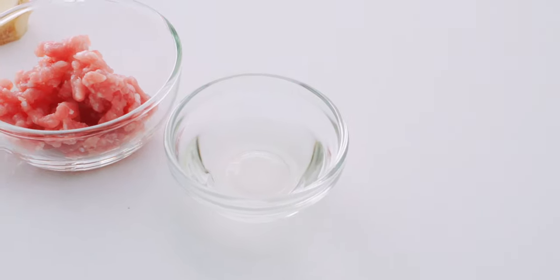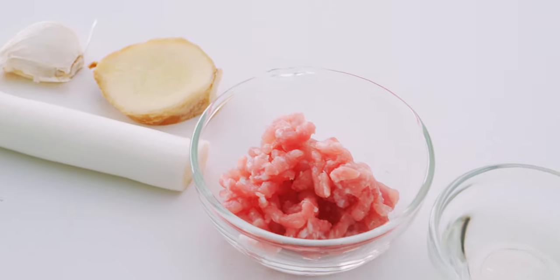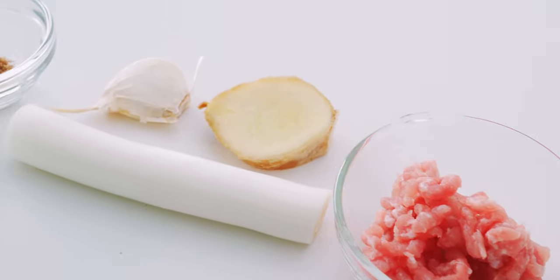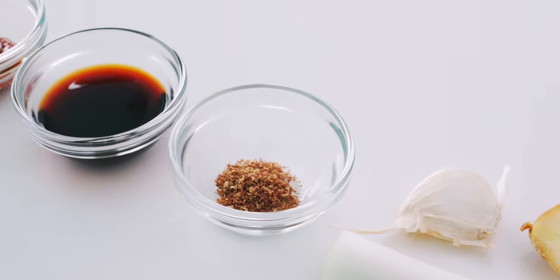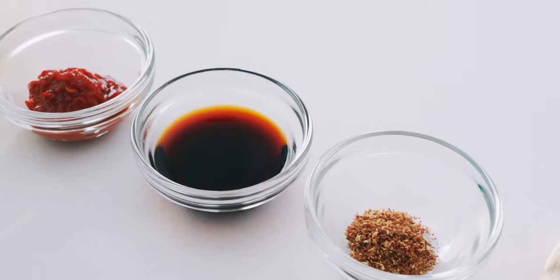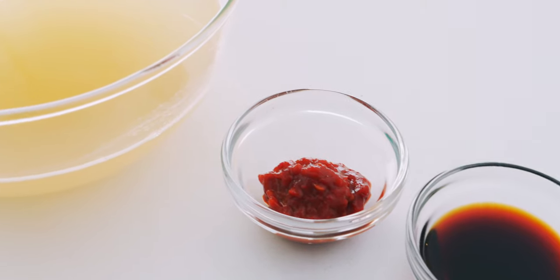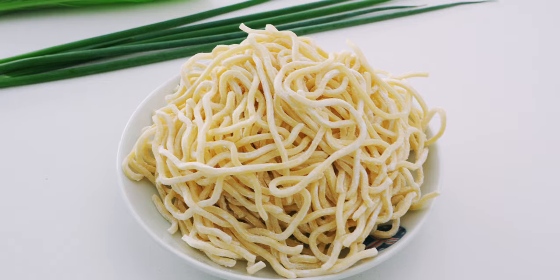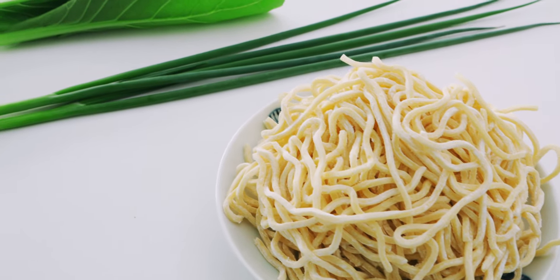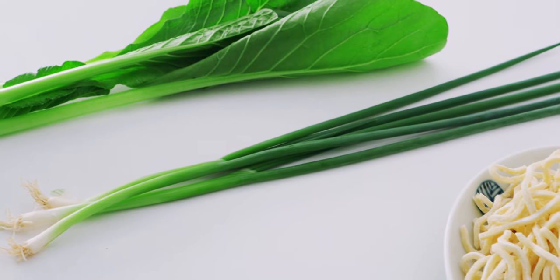For the broth, I'm using 1 tablespoon of vegetable oil, 25 grams of ground pork, 10 grams of scallion stems, 5 grams of ginger, 1 large clove of garlic, 1¼ teaspoon of ground Sichuan pepper, 1 tablespoon of soy sauce, 2 teaspoons of doubanjang, and 1½ cups of low-sodium chicken stock. To serve this, I've got 130 grams of fresh ramen noodles, and some scallions and mustard greens for garnish.